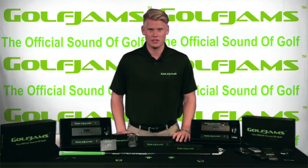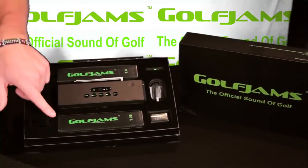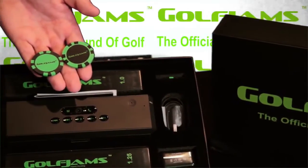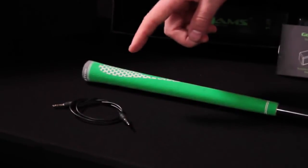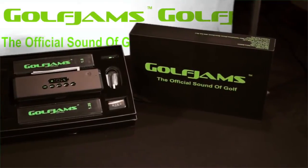When you purchase a Golf Jam system, not only do you get the speaker, but you also receive two mounting clips, an adjustable media device holder, two Golf Jam poker chip ball markers, a carrying bag, an auxiliary cord, and a charging system — all delivered in premium packaging that anyone would be happy to receive.